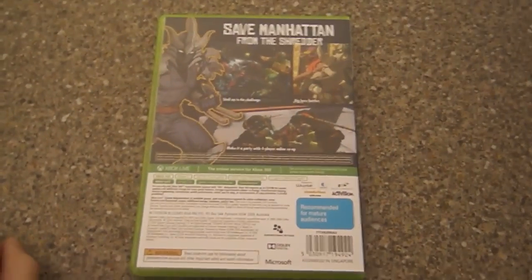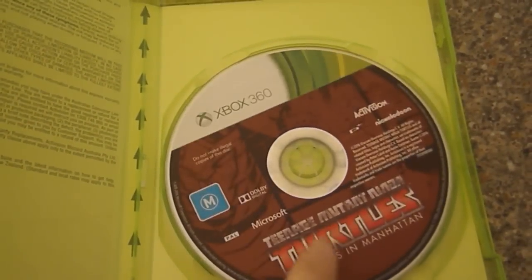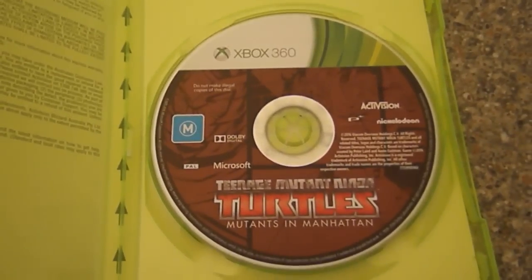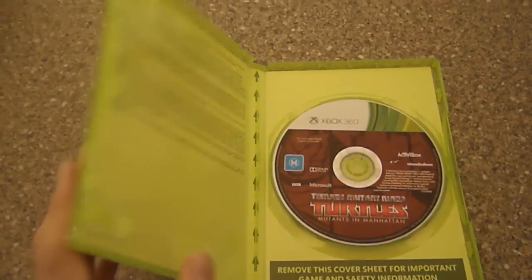I haven't actually opened it, I've just taken the wrapping off. Here's what's in it — wow, nothing. Here's a disc. That's it. Well, that's the unboxing video — great idea.